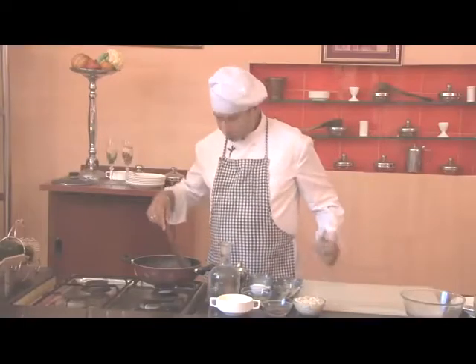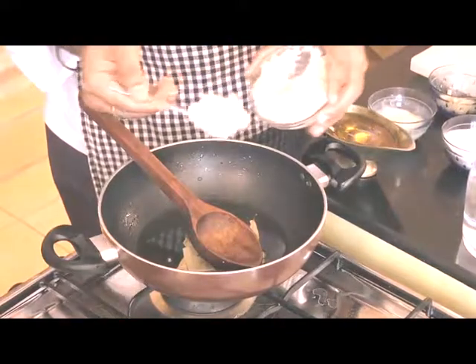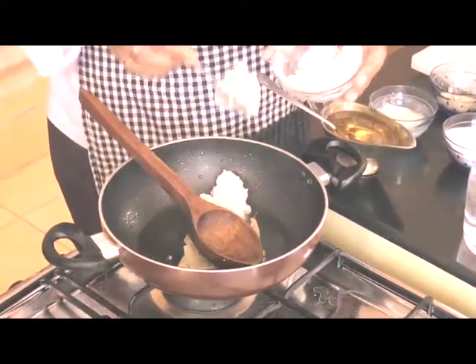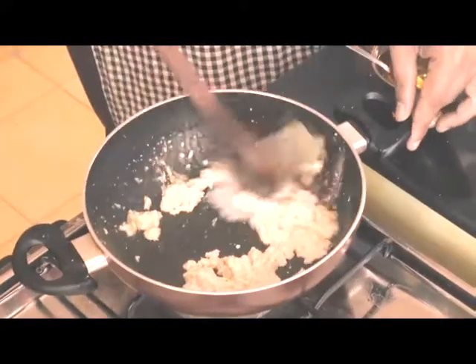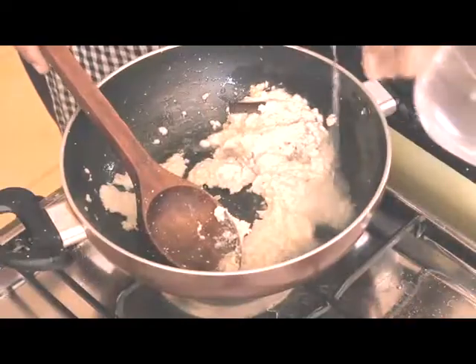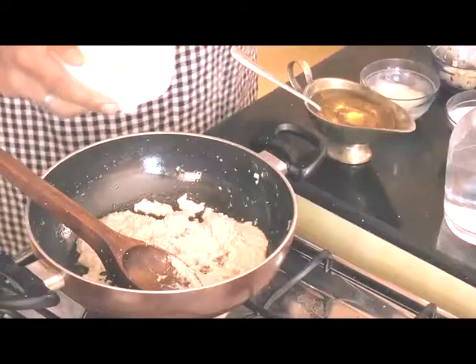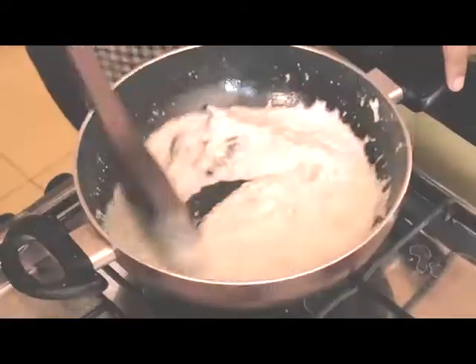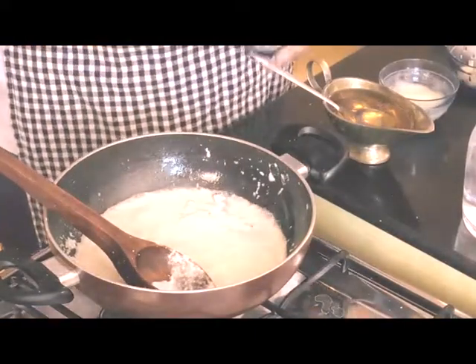The spices which we had put have given a very nice aroma. Now we'll add 3-4 teaspoons of onion paste and a little water. Once the onion gravy is cooked, we'll add yogurt — approximately 1 cup — and cook it well. Along with it, we'll add a little salt as per taste and garam masala.